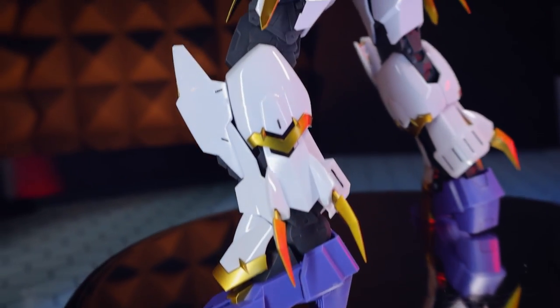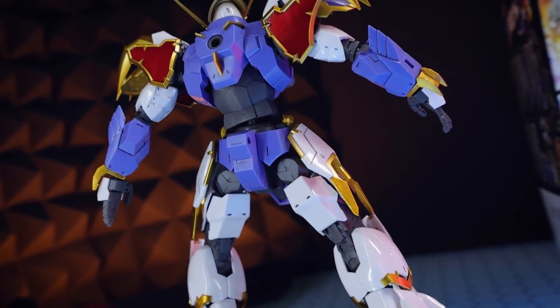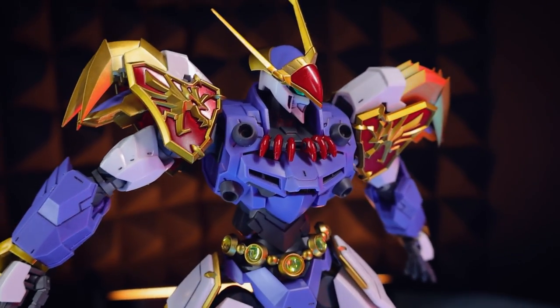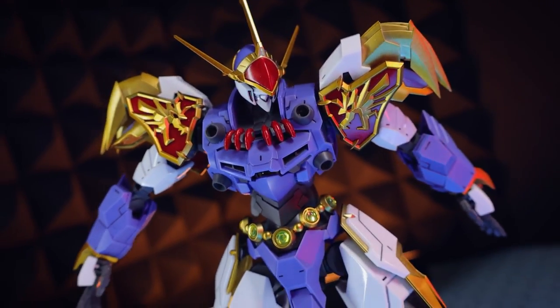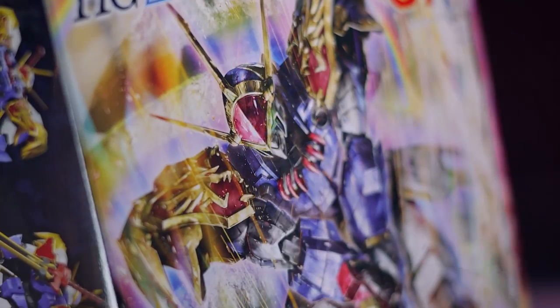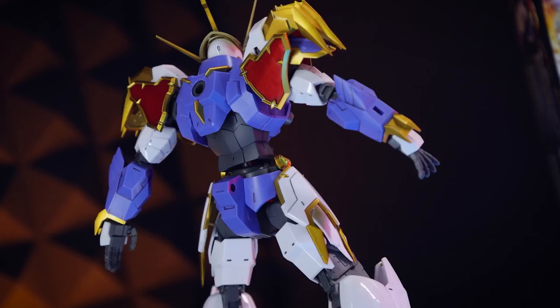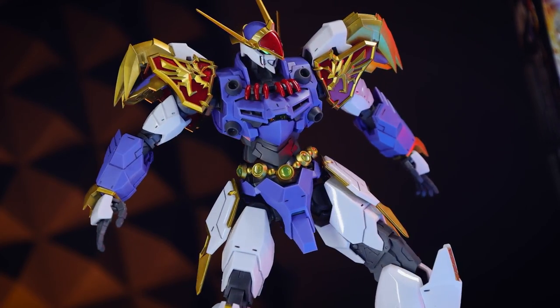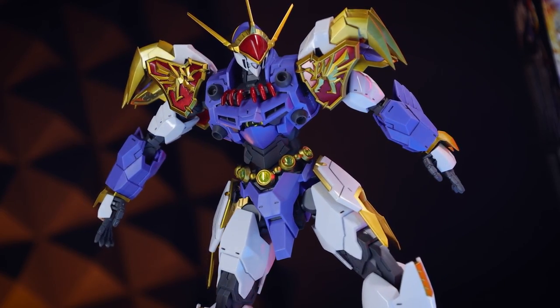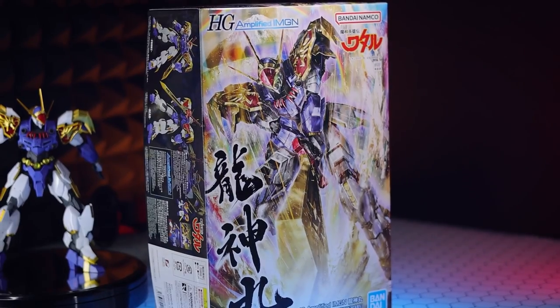Hey, what is up everyone, welcome back to another review. Today I'm taking a look at the HG Amplified IMGN — or Amplified Imagine — Ryujin Maru from Wataru. As usual, this video would not have been possible without those awesome people over at Hobby Link Japan, so if you want one of these of your own, the link is down there in the description.